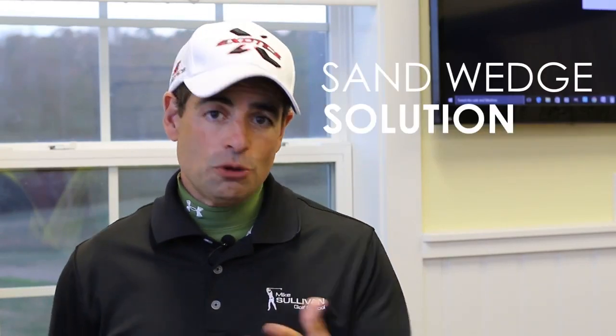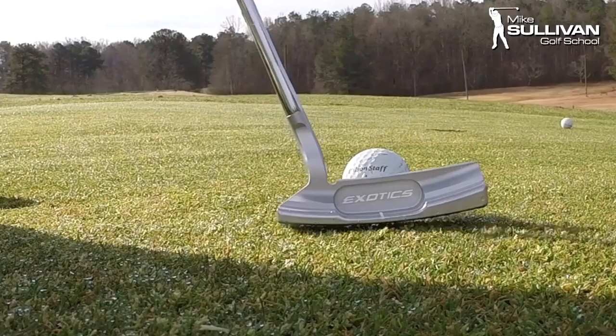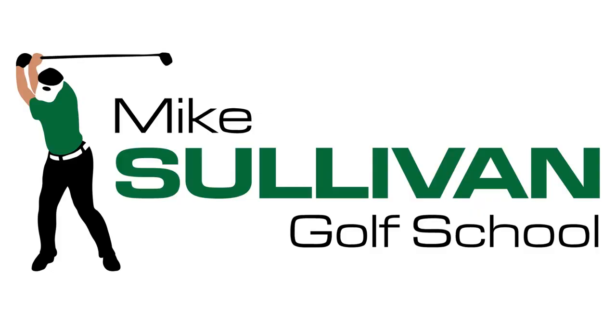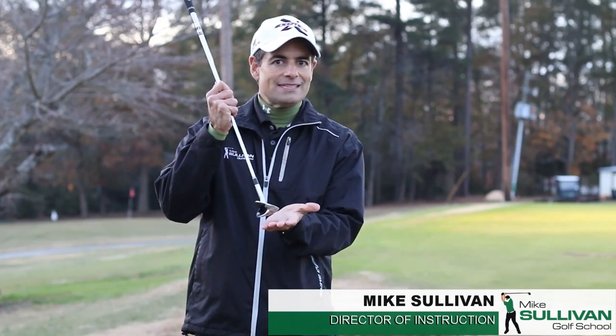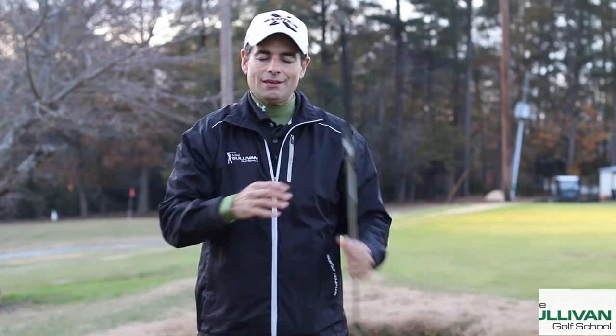I'm Mike Sullivan. If you're having trouble around the greens or in greenside bunkers, you may have another option. Typically when we're playing greenside bunker shots, we use a sand wedge, and with the typical sand wedge, the bounce on the bottom of the club gets activated as the club face gets opened up. So if a right-handed golfer pointed off to the right, the ball tends to fly to the right, so we need to aim our body to the left to make that all work out, and it's uncomfortable for people.